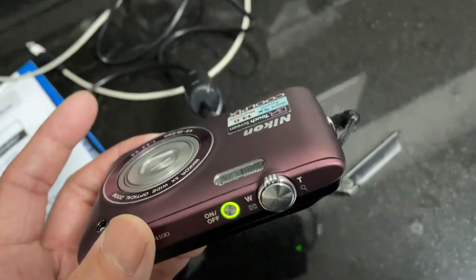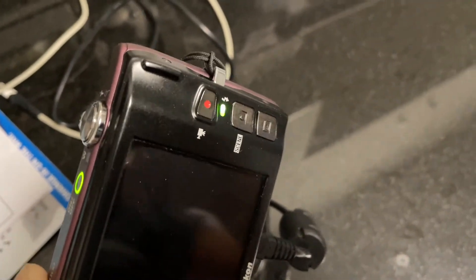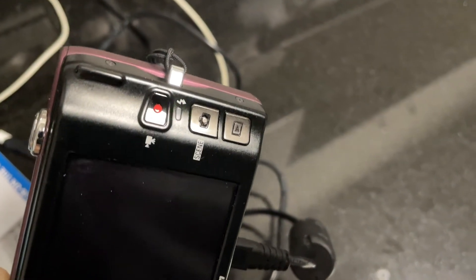I plugged the camera into the USB port, and according to my friend, when it's blinking it's charging. So it should work — theoretically.